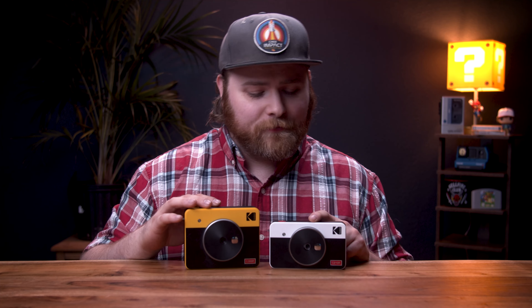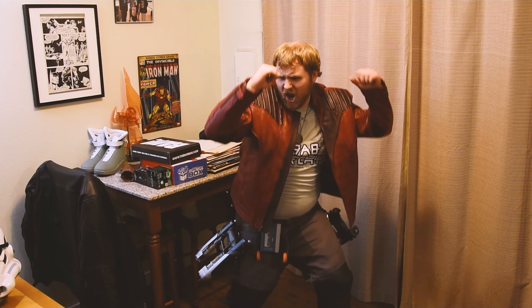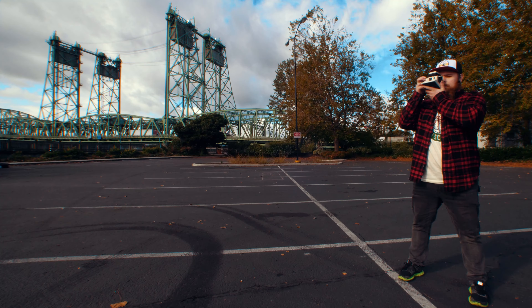Today we're going to be talking about the Kodak Mini-Shot 2. This may look familiar to you because about a year ago, almost to the day, I did a full breakdown review — real world use actually — of the Kodak Retro 3. This is a smaller version of that camera. It's got some quirks that I want to talk about. Let's dive into it.